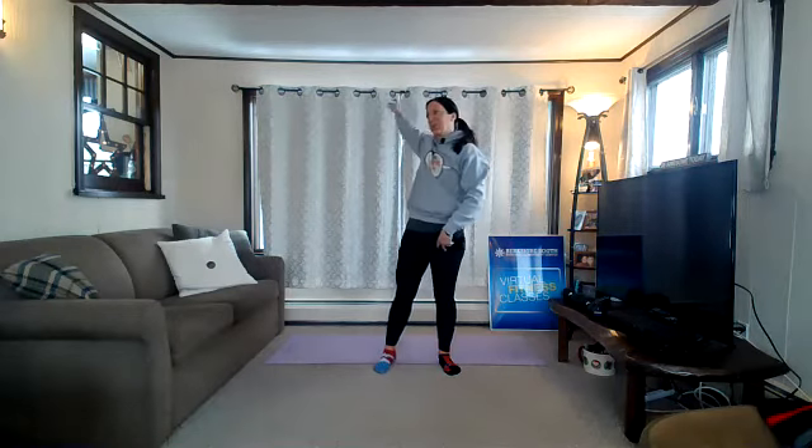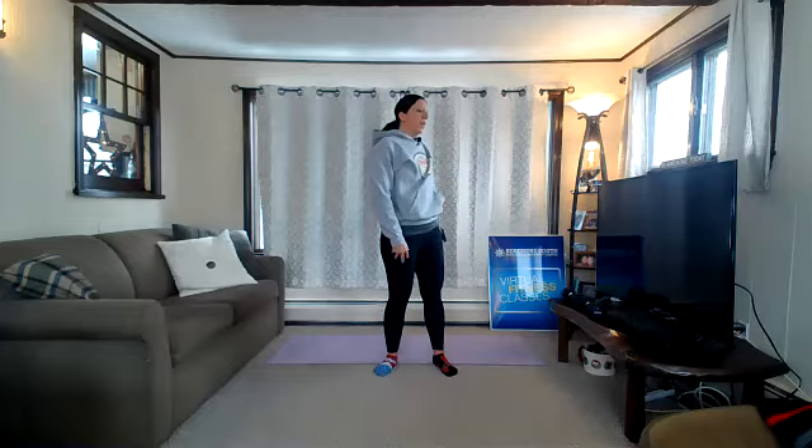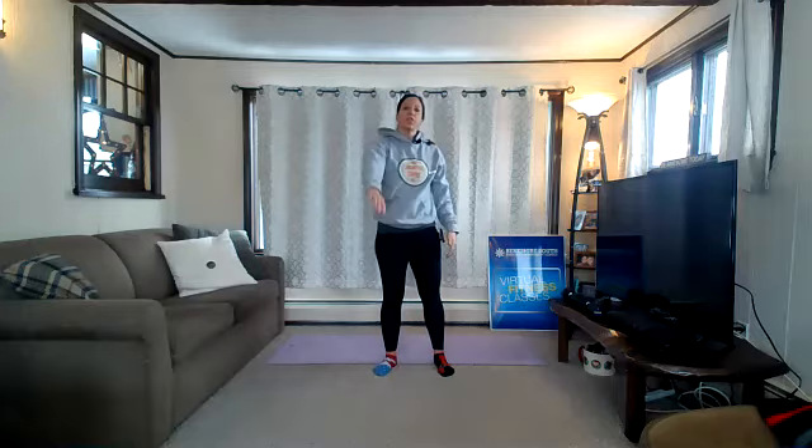We are going to start up on your feet with some shoulder rolls — we'll wake up the arms, wake up the shoulders. Alternate, big circles. One more each side. Then we'll take the arms forward in the opposite direction, still alternating the arms. One more each side.